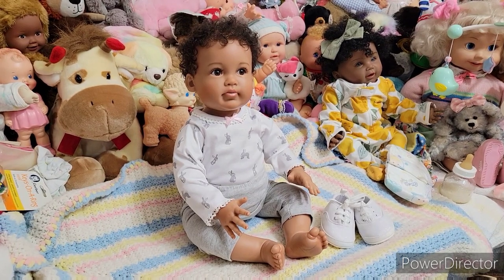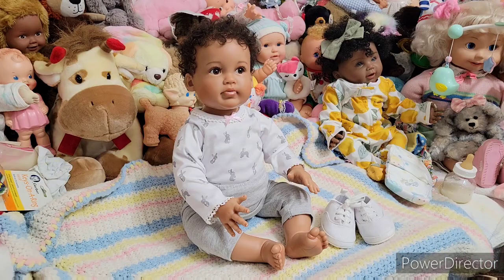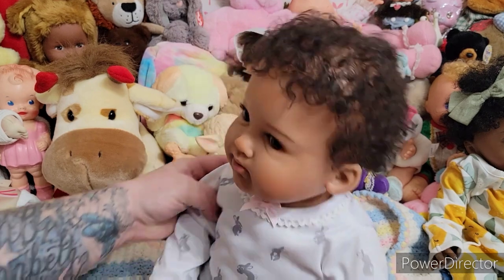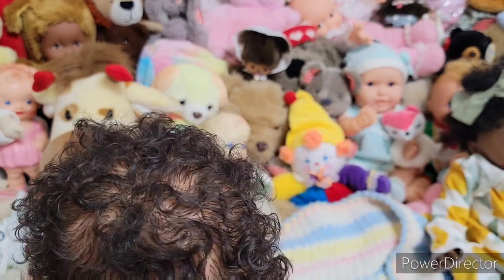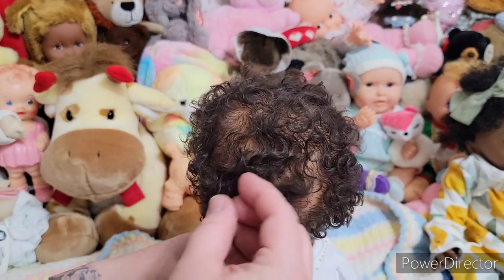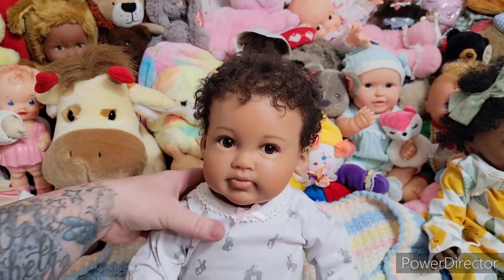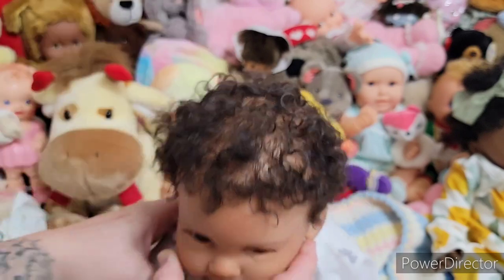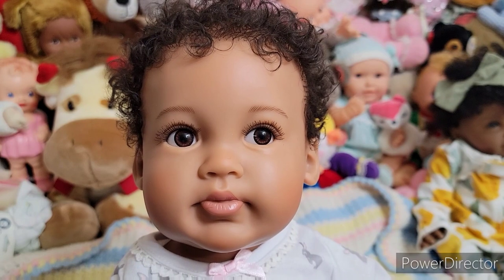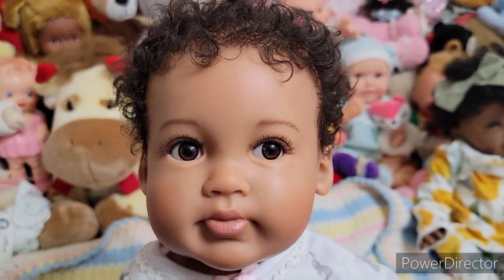She has three-quarter arms, three-quarter legs, and a ball-jointed neck — really cool. She has this skull-like filling feature under her vinyl which is really cool. She has rooted hair — they say it's hand rooted and I believe it. It looks beautiful. It even looks like it's directionally done, kind of a swirl going on. It is so nice and so soft — amazing, beautiful hair. It really looks like an artist did this, not a manufactured doll. She has applied eyelashes and her eyes look to be plastic, not glass, but they're beautiful.